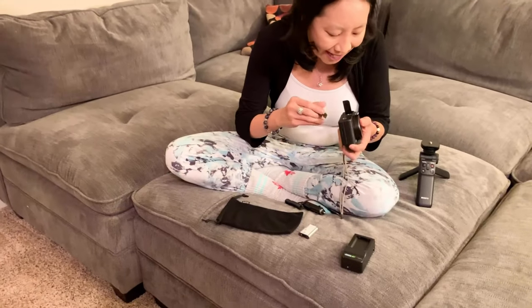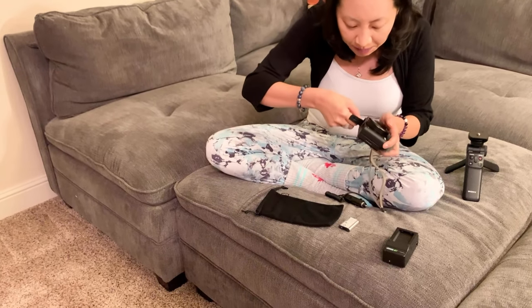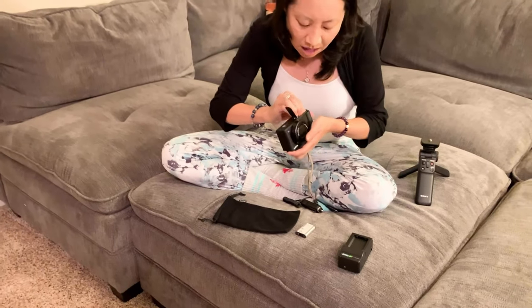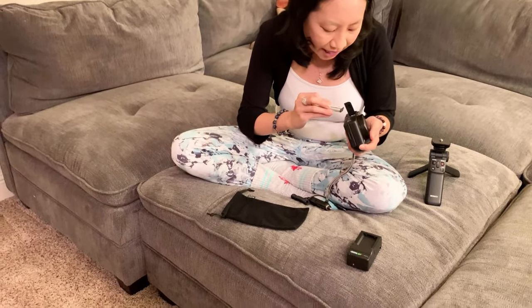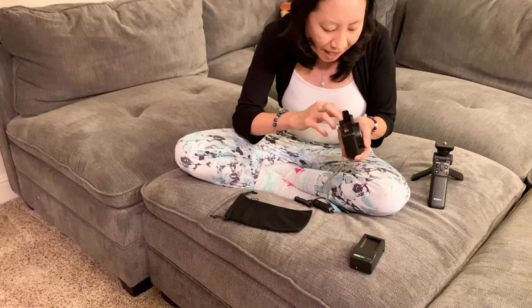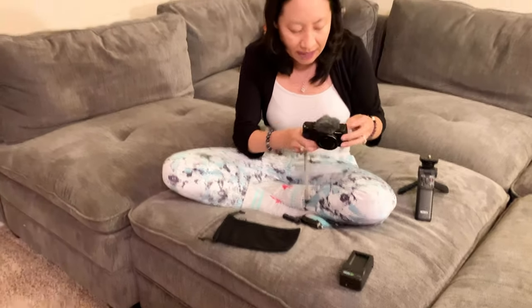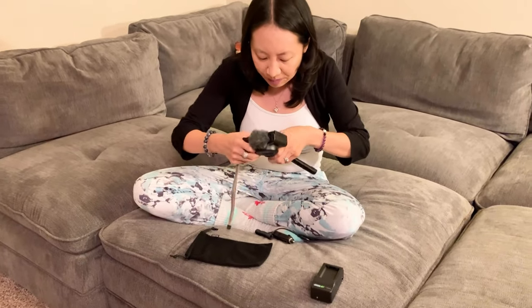I'm going to go ahead and put everything in here — putting in the disc and putting in the battery into my camera. I'm going to use my camera to show you how everything works.